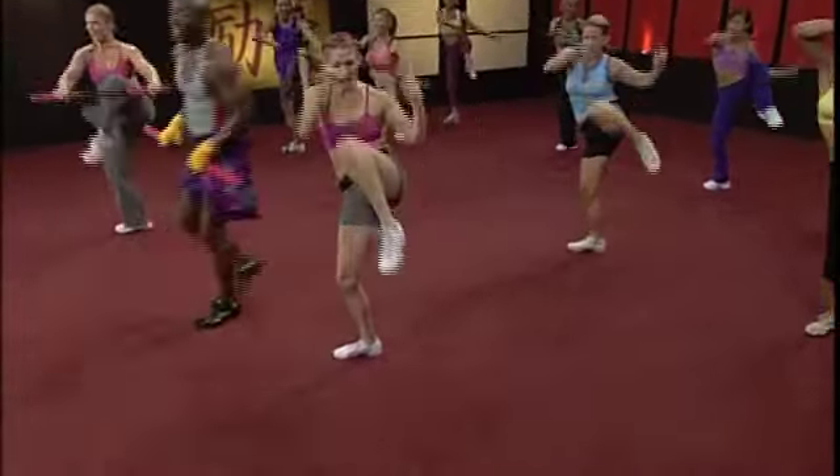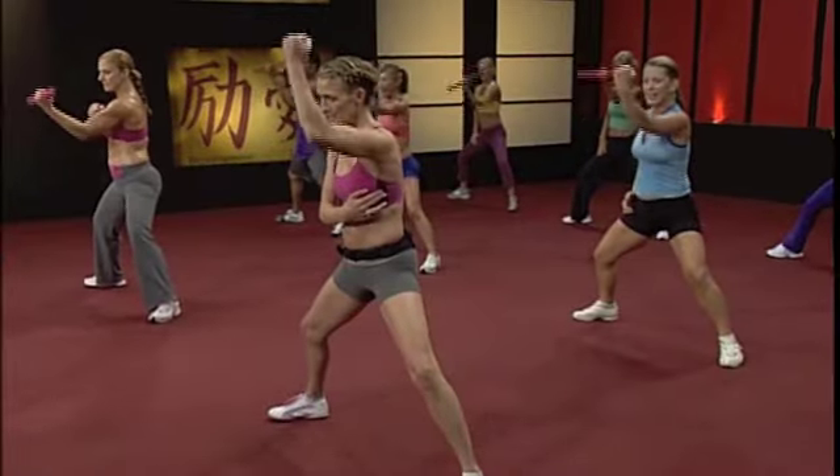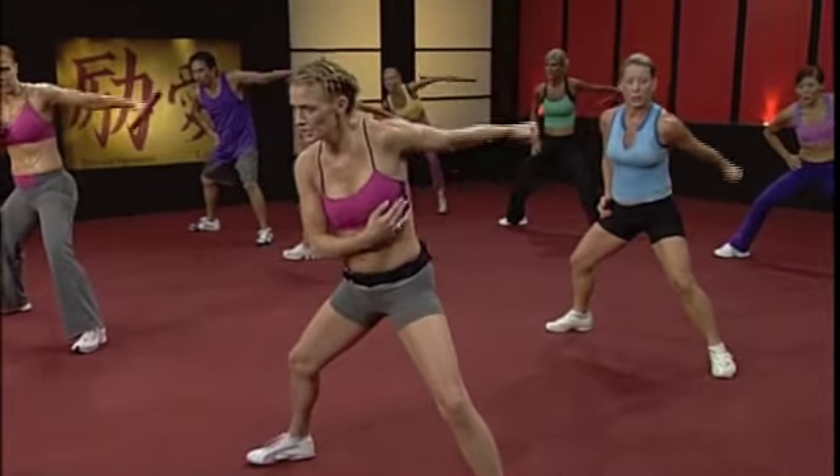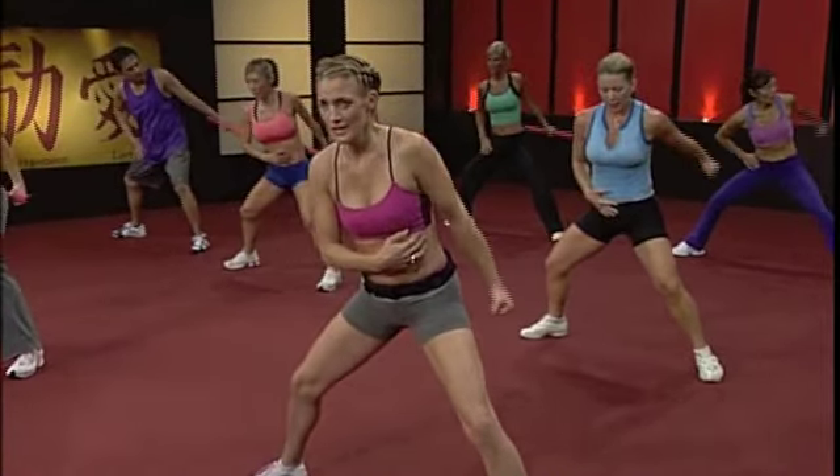Keep it close to the body. Use that core, use the shoulders, rotate those shoulders. You can see those abs — flex it three, flex it four, flex it five, flex it six, flex it seven. Now bring it up, squeeze that tricep. Squeeze, squeeze.